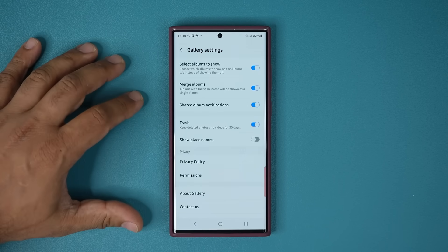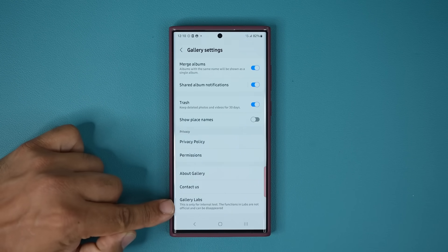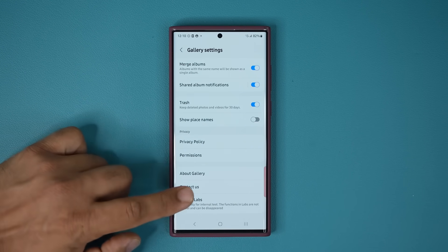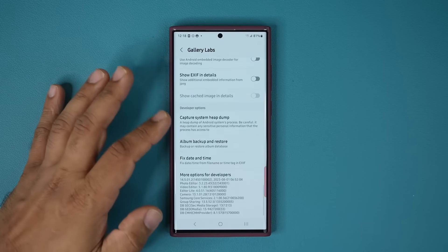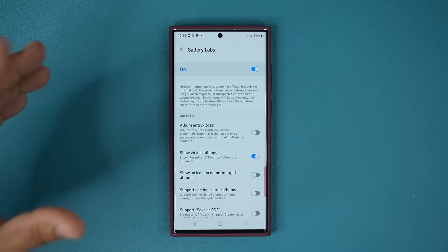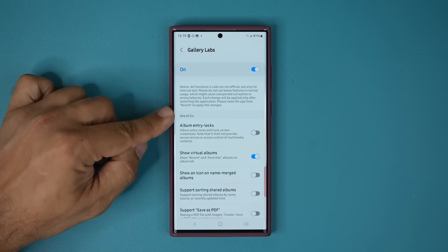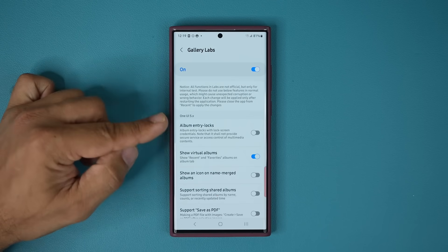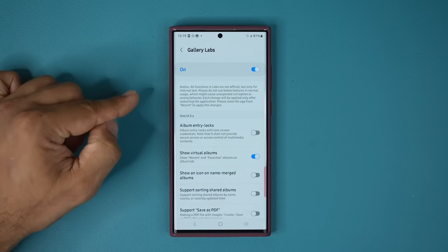Once that's enabled, go back in and you can see at the bottom it says Gallery Labs. It does say this is for internal testing only, and of course that means we're going to go right inside. Tap on it and you have a whole bunch of options — hidden features and stuff like that. The one I want to talk about is on the top right, and it is only for One UI 5.0 or above — that includes 6.0 as well.